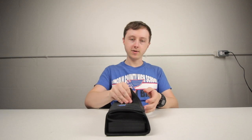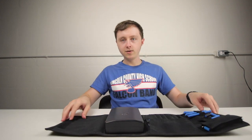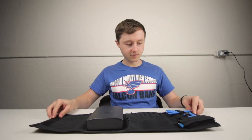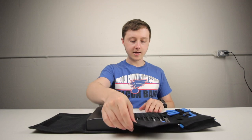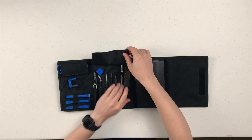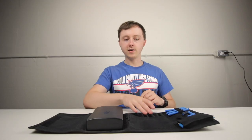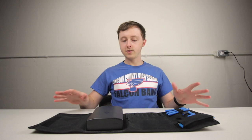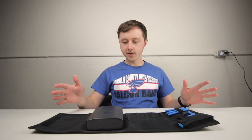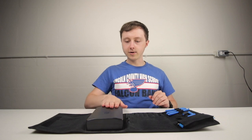The whole kit is contained inside this fabric velcro thing here — it just folds out and you can see all your tools. It has this flap to protect the more possibly fragile things, or to keep stuff from poking at other things, which you don't want happening.